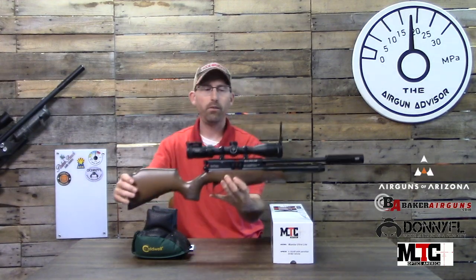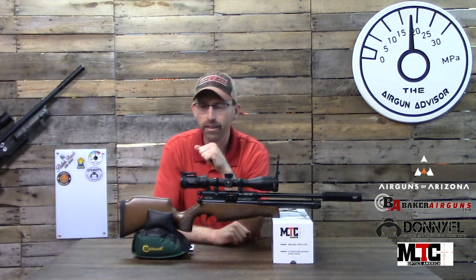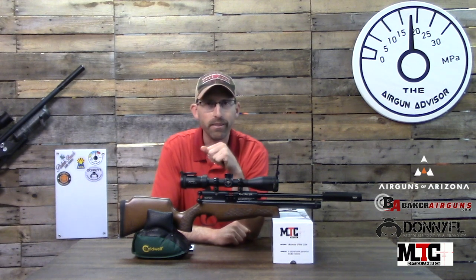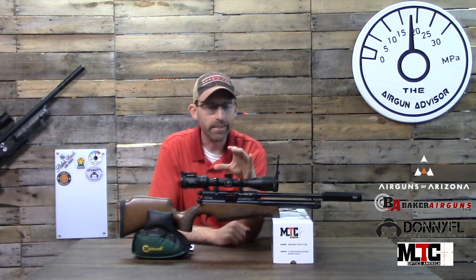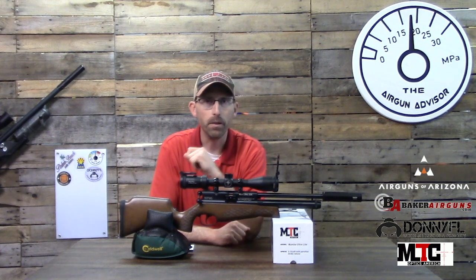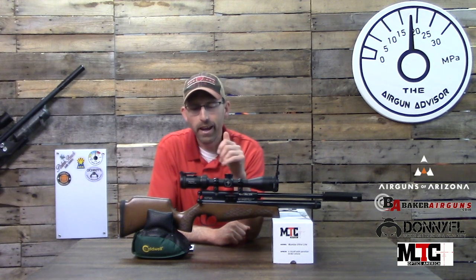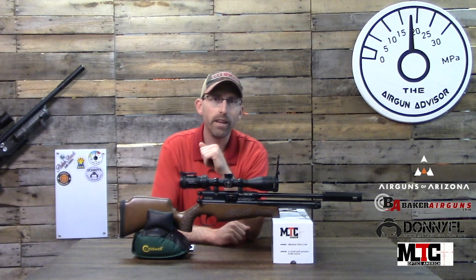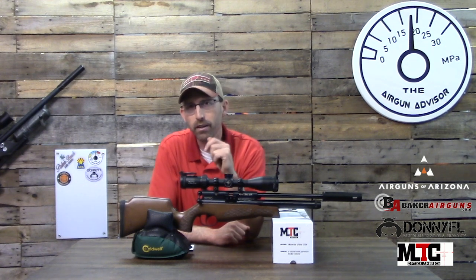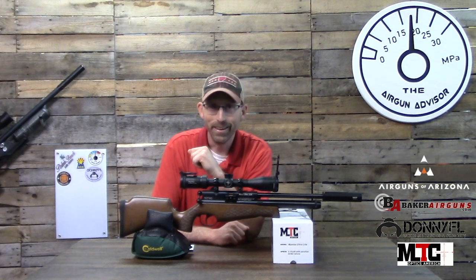Even just looking through this scope through the windows here in the studio, I can tell how nice the glass is. It's something my son is going to use for years to come, and I'm glad I purchased it so his shooting experience can be top-notch and not frustrating. Stay tuned — we've got more reviews coming, including the BSA Ultra JSR and a regular BSA Ultra. Until next time, may your pellets fly straight and your trigger pull stay smooth. We'll see you right here on the Airgun Advisor.